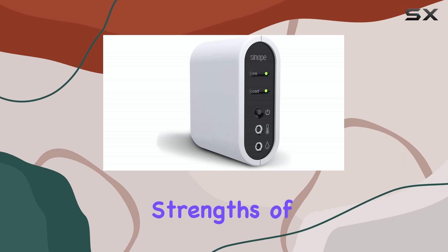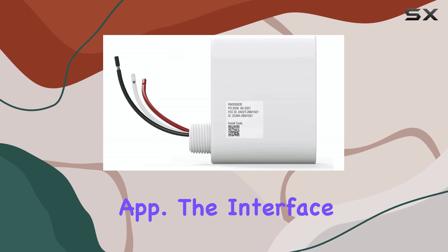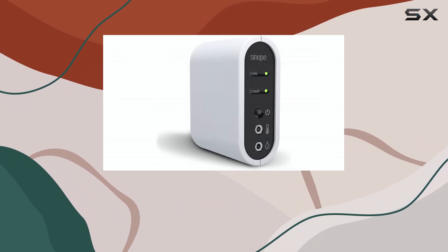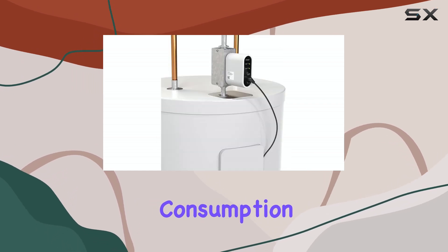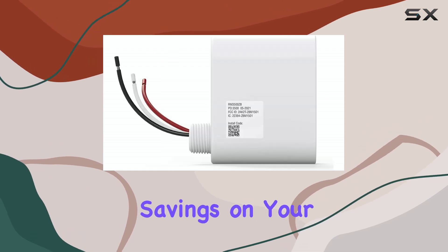One of the biggest strengths of the Calypso is how easy it is to program using the NevoWeb app. The interface is intuitive, making it simple to create heating schedules, set temperature limits, and even track energy consumption. Over time, these features can lead to noticeable savings on your electricity bill.